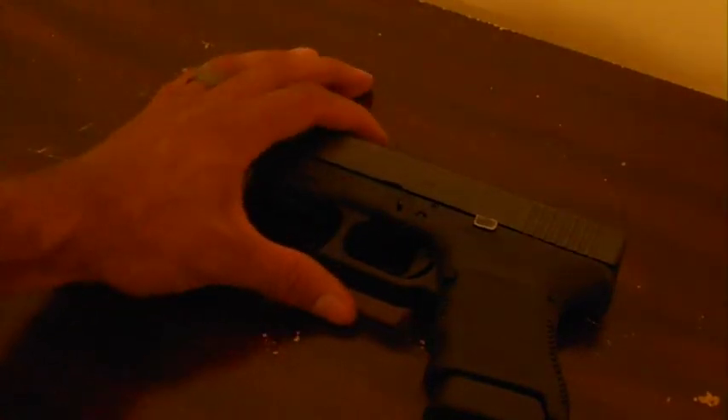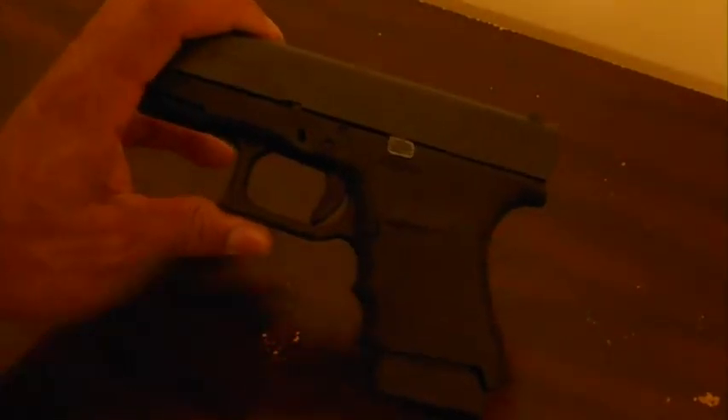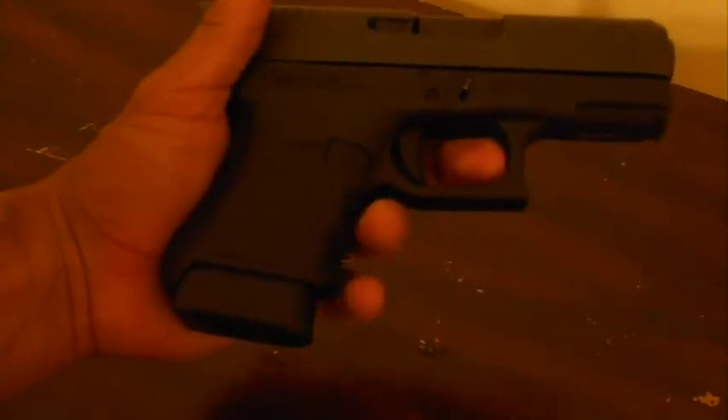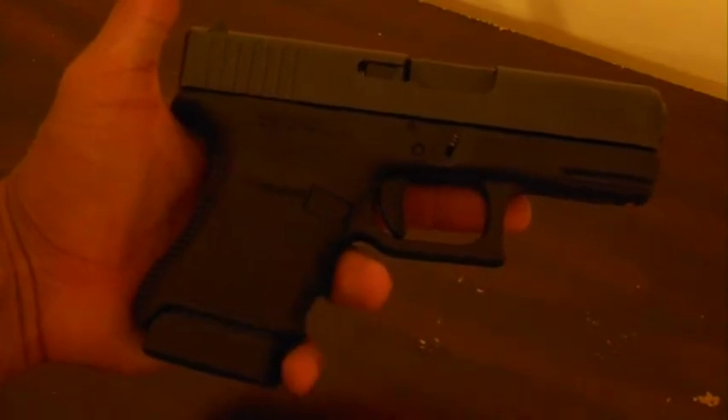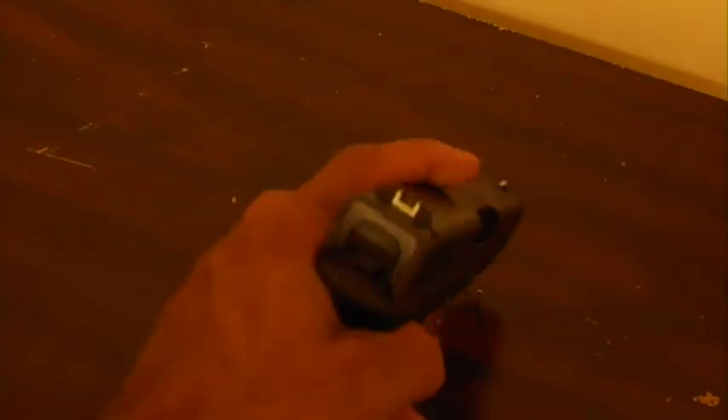So for me, I think this gun is perfect because it actually can go back and forth between either size. This is the same size with the magazine in it — it's the same size as a Glock 23 or Glock 19. It's just a little bit thicker.